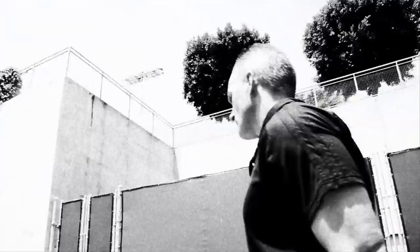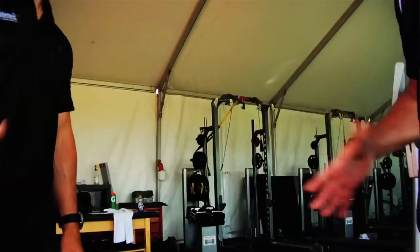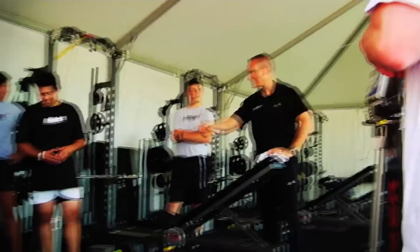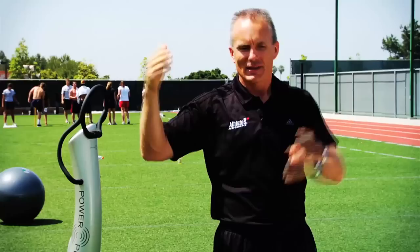We also utilize PowerPlate to get great mobility, range of motion, and flexibility. We do it for different stability training — for your trunk, your shoulders, your hips — and after you get done with all this intense training, we even use PowerPlate to bring it down for our recovery and regeneration, and just put the athlete in an optimal state of rest so they can get the most recovery and optimize the result.